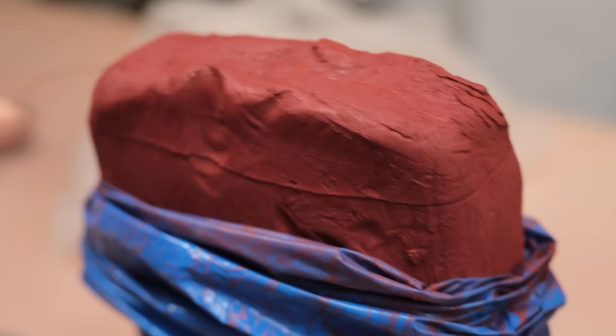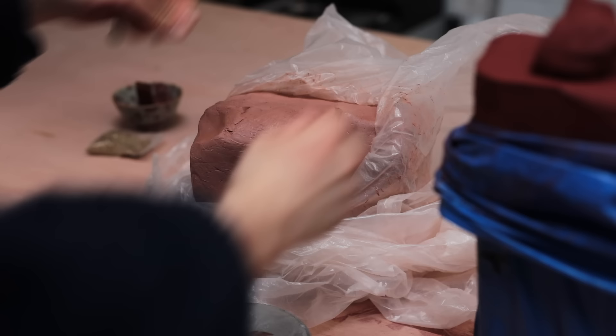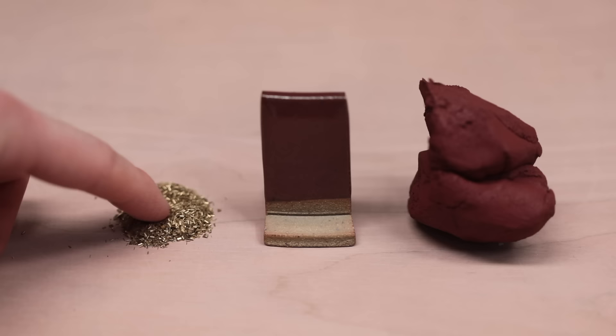I'm going to be mixing this 50-50 with my normal high iron stoneware clay body, which is much smoother. The reason for that is to hopefully make this clay a bit more stable, as in the past when this clay was used raw, it had a tendency to crack when it cooled down after firing. As the red clay is so strong, I hope it won't be too diluted and lose its colour, but there's only one way to find out.